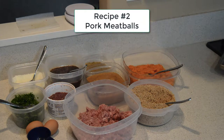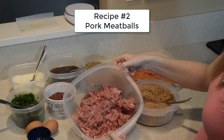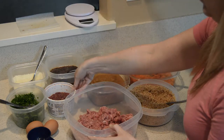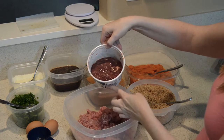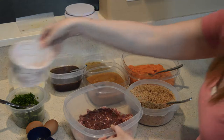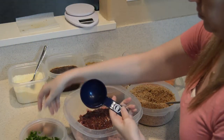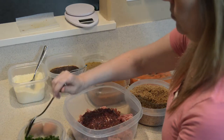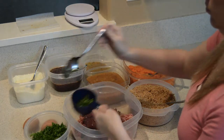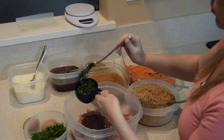While our salmon meatballs are in the oven cooking, we're going to go ahead and mix up our pork meatballs. I've got our ground pork, which was very fun to grind, and now we're going to add our organ meat. I've got chicken livers right here that I'm adding. Then we're going to go ahead and add our chopped parsley. Love those greens — your dogs love them too. They're a good source of fiber, so we're going to add the chopped parsley.